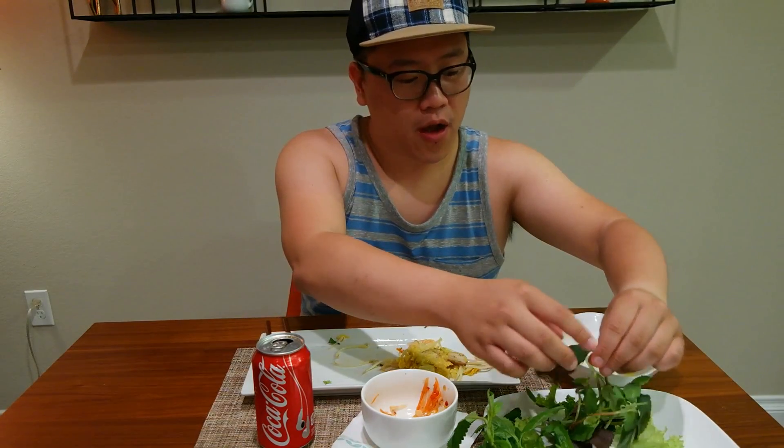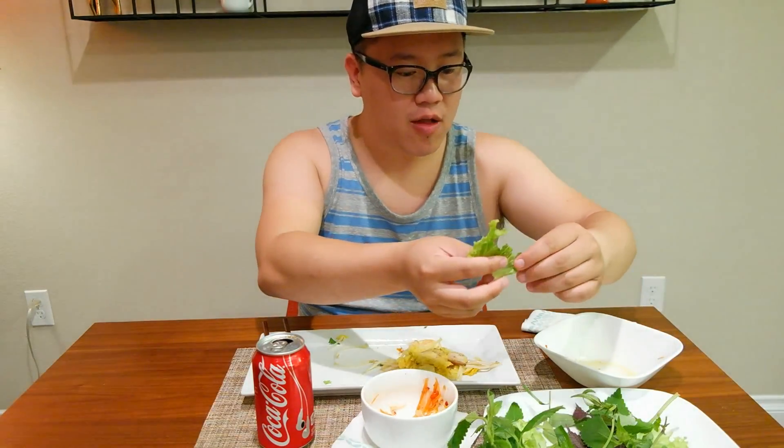This is also the first video I'm filming with a Joby — it's like a tripod that you can bend, twist, and change angles on. Hopefully this is a better angle to see as I'm eating. It's kind of funny — I'm just eating these greens and I have no idea what they are. I can recognize them by looks, but I probably need a lesson in how to identify them and their names.